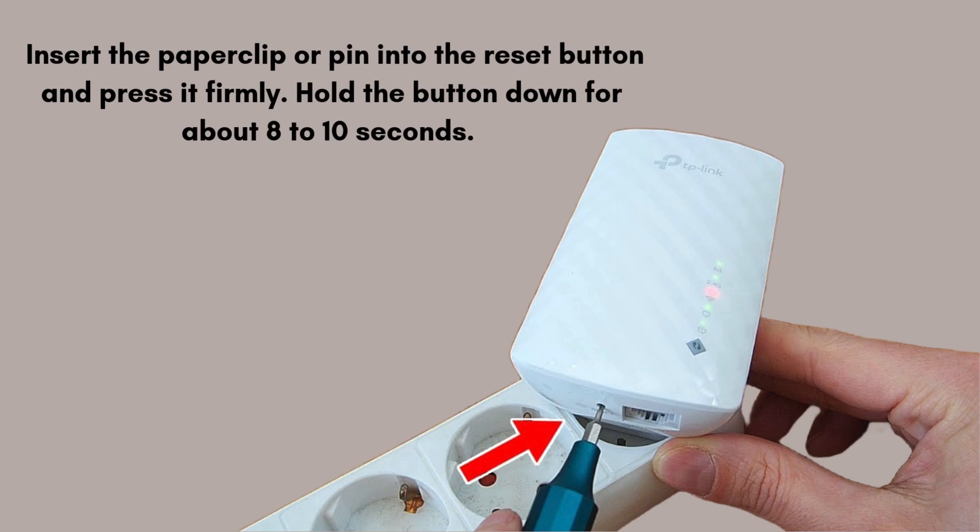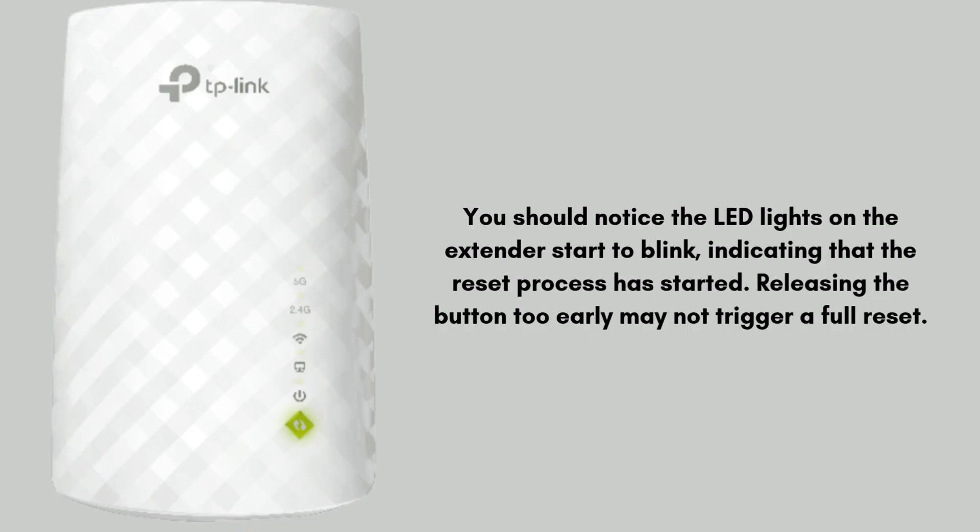Press and hold the reset button. Insert the paperclip or pin into the reset button and press it firmly. Hold the button down for about 8 to 10 seconds. You should notice the LED lights on the extender start to blink, indicating that the reset process has started. Releasing the button too early may not trigger a full reset.